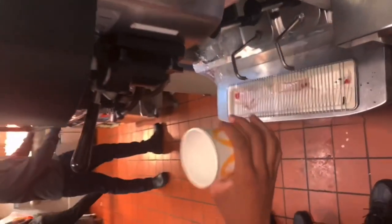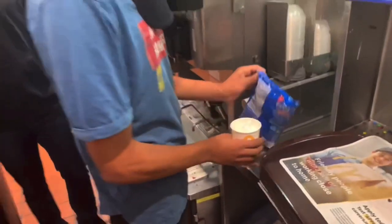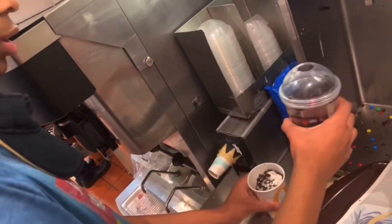Masaya is about to make an Oreo McFlurry right now — we're live at McDonald's. You gotta get this sideways, not up — turn it this way. All right guys, this is going to be my portion, so I've got to get a lot of ice cream because it's mine, but if it's yours I really don't care how much ice cream I put. I just put a lot — this is a double cup.